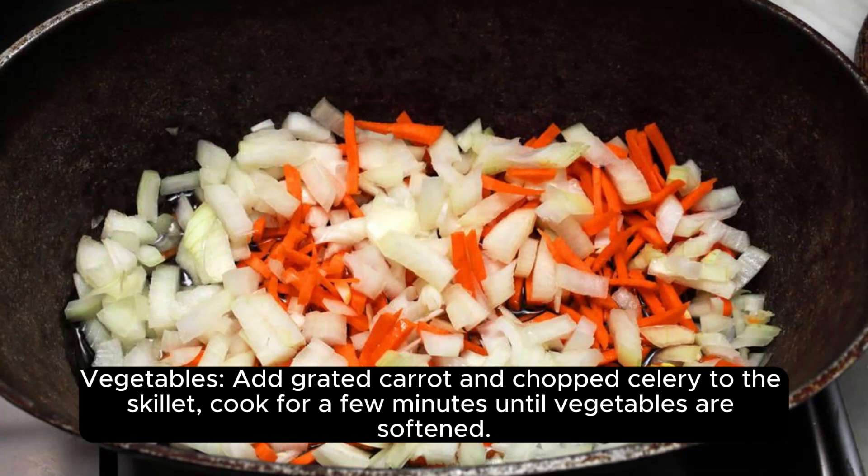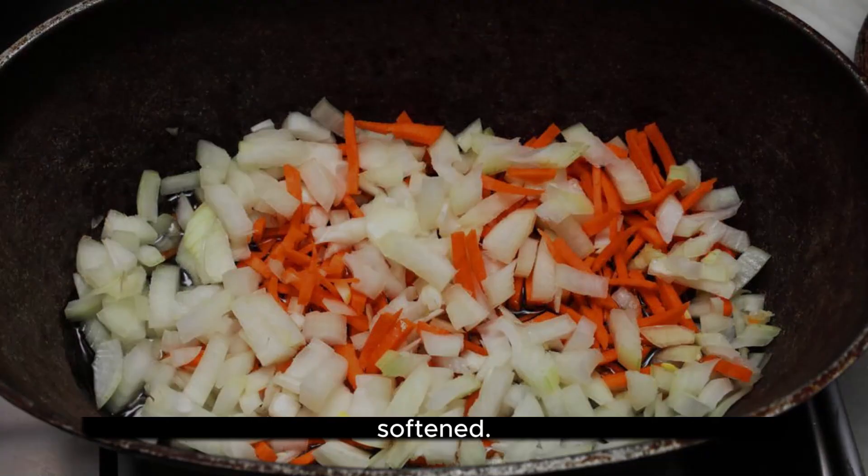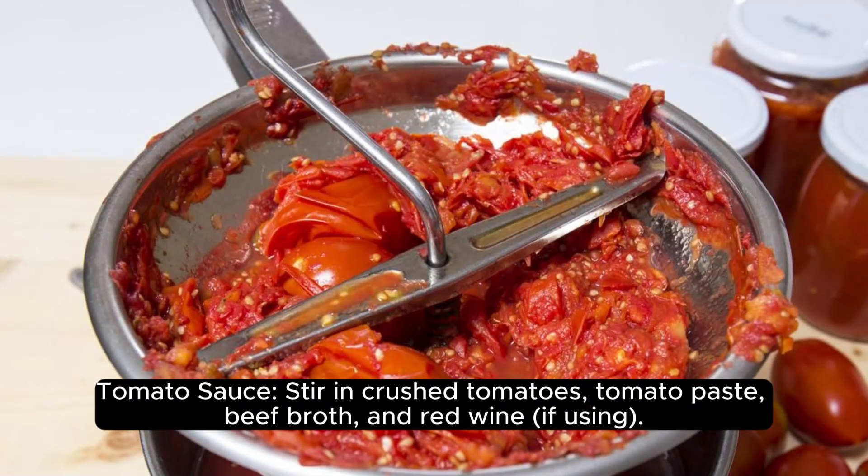For the vegetables: add grated carrots and chopped celery to the skillet. Cook for a few minutes until the vegetables are softened. Then stir in crushed tomatoes, tomato paste, and beef broth.